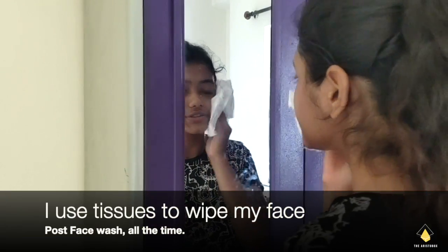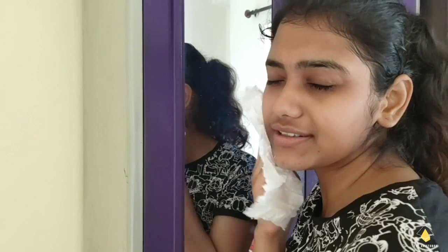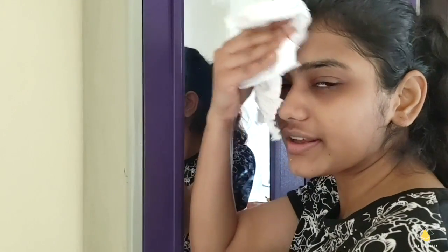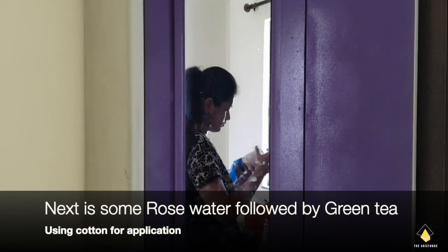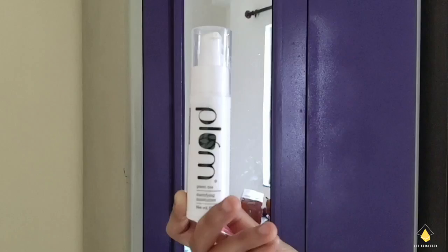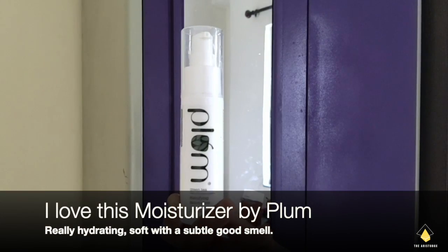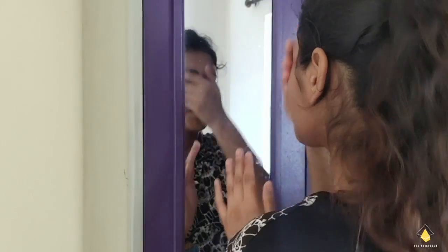I've finished brushing my teeth and now I'm just gonna do my skincare routine that I do in the morning to just hydrate myself. I'm done hydrating my face and I've got to log in at 9:30 in office.